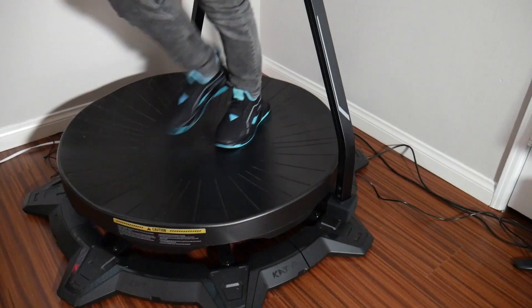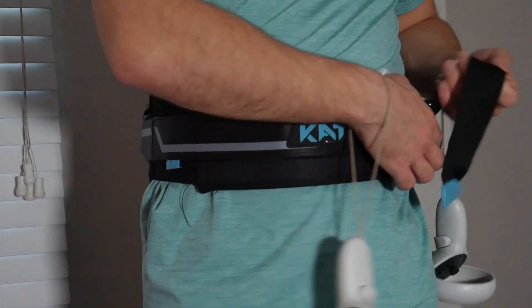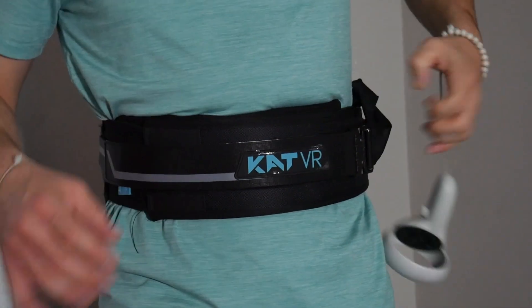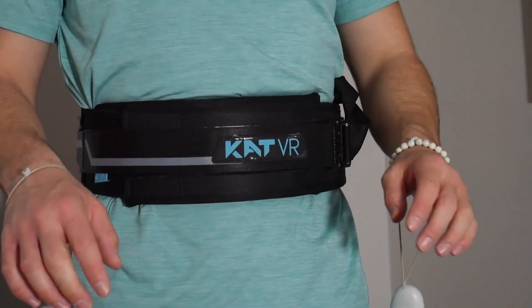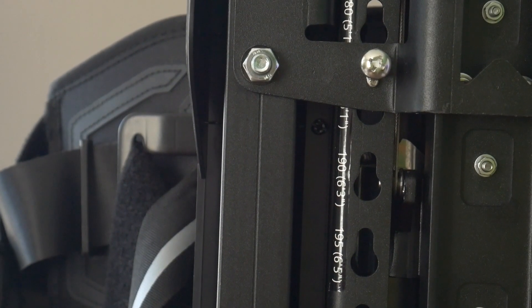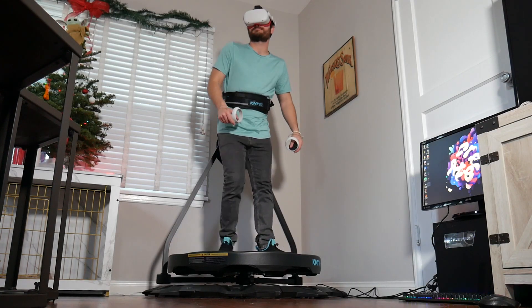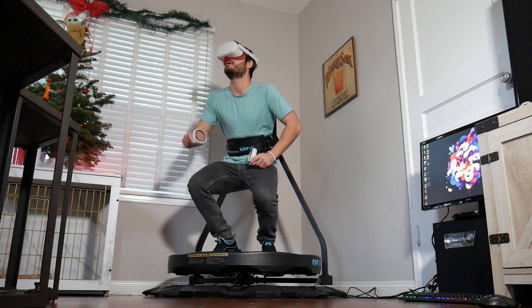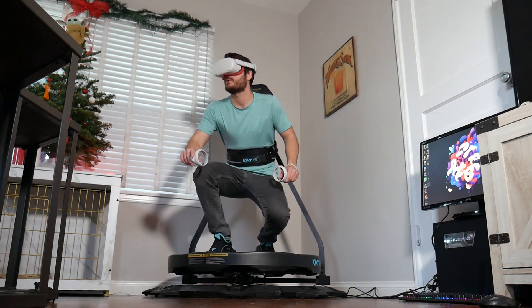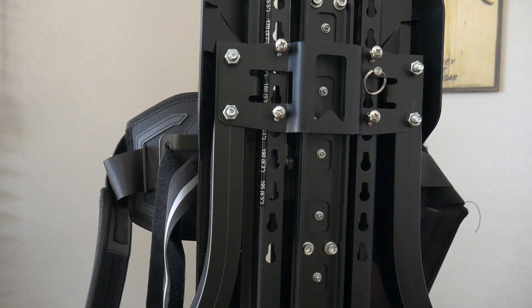The device itself is composed of several primary components. There is the base platform upon which you stand, and attached to that are two brackets leading to a harness system which is what you strap yourself into to stay centered on the platform. The Catwalk C2 features a special back brace that allows you to adjust the device to your height. The device allows you to crouch comfortably while in VR, so be sure it is calibrated properly to your height before playing.